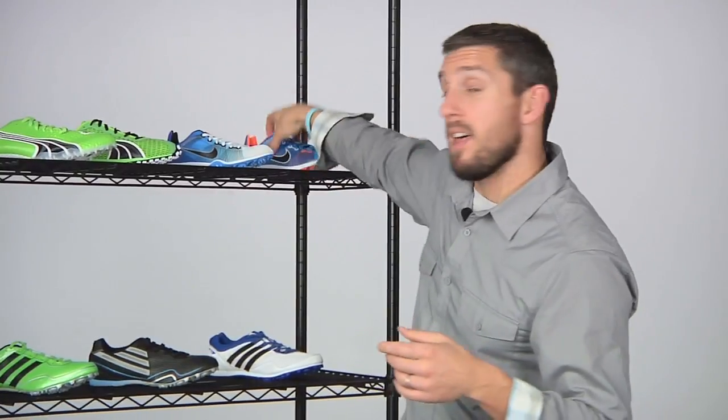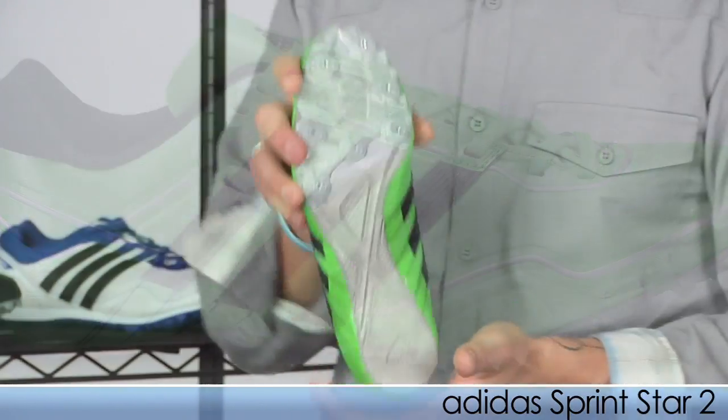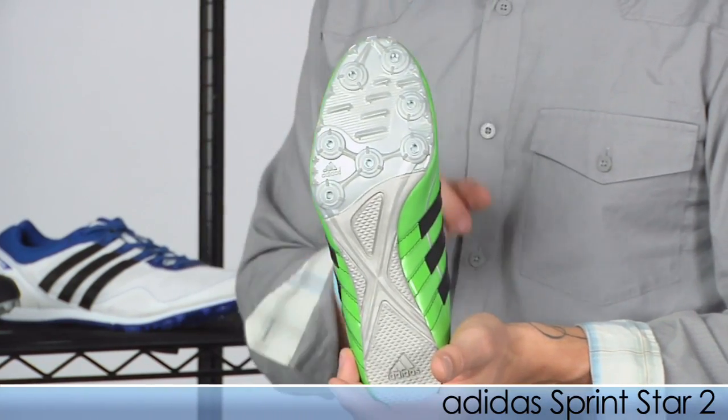Switching over to Adidas, they offer three entry level spikes that share the same versatile spike design plate and seven spike receptacles. First up for you sprinters, we have the Sprint Star 2. This is great for those distances of 100 to 400, and to kind of show you a look at that spike plate.